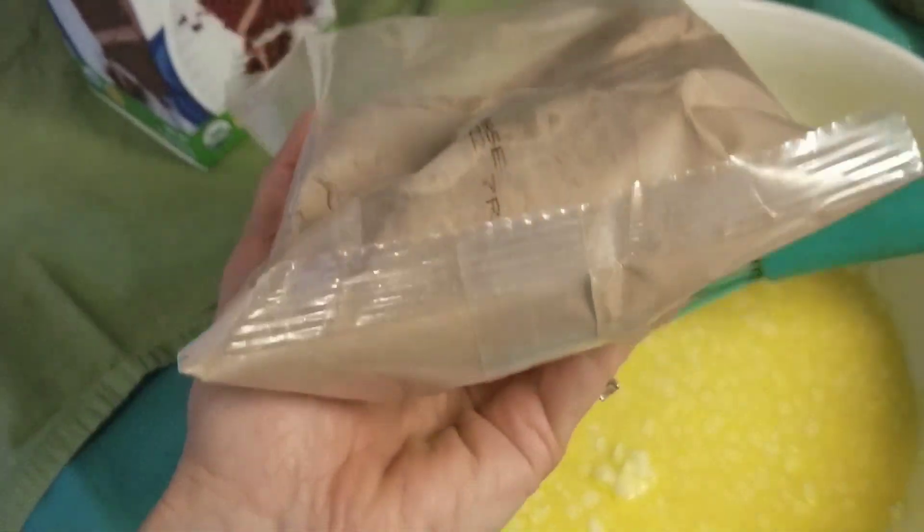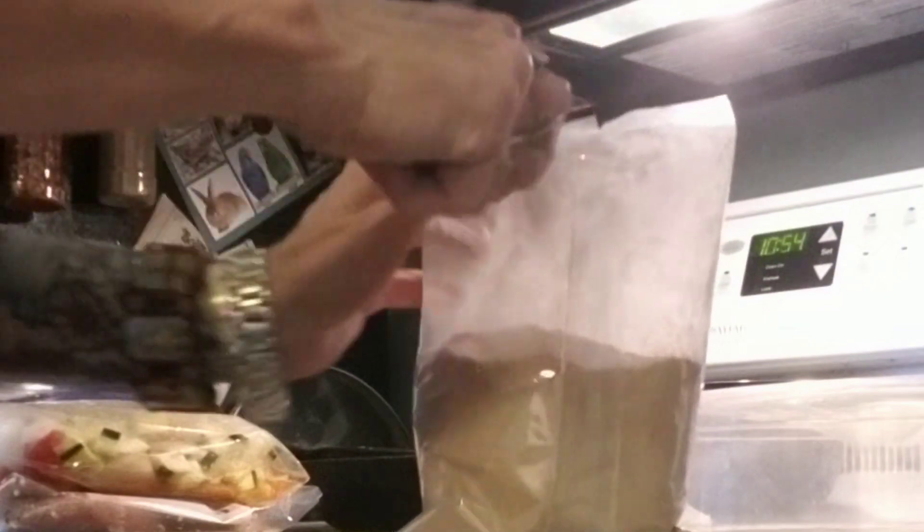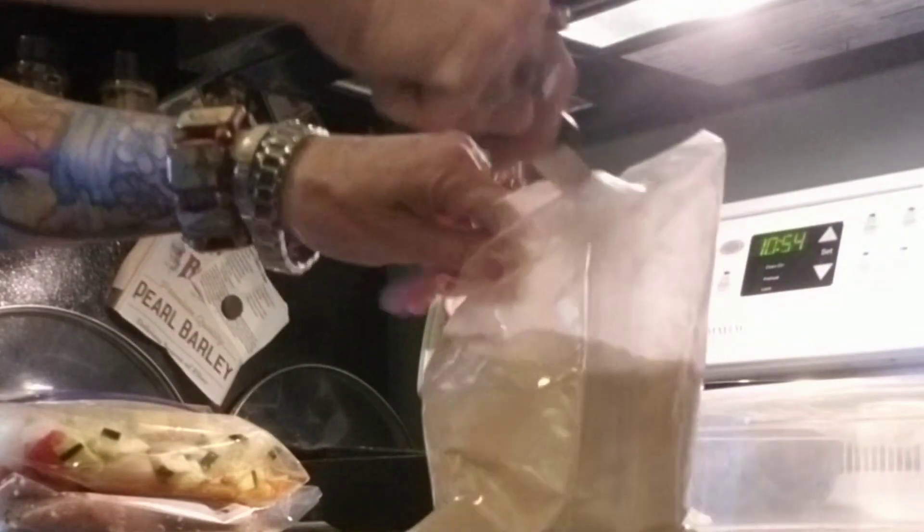This is what it looks like — it's a bag of powder. I was too lazy to go look for my scissors, so I just used a knife. Knifing the bag.